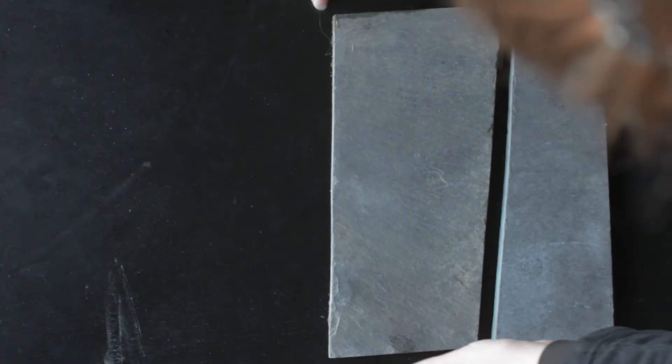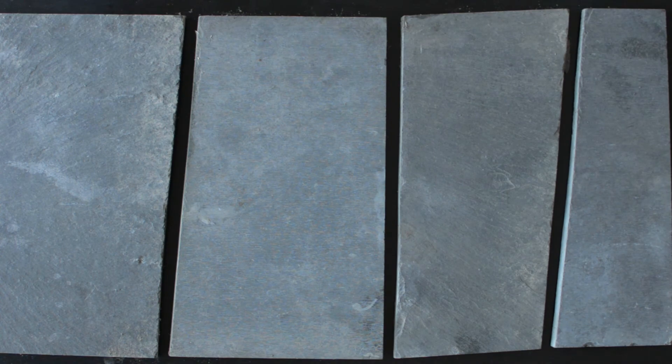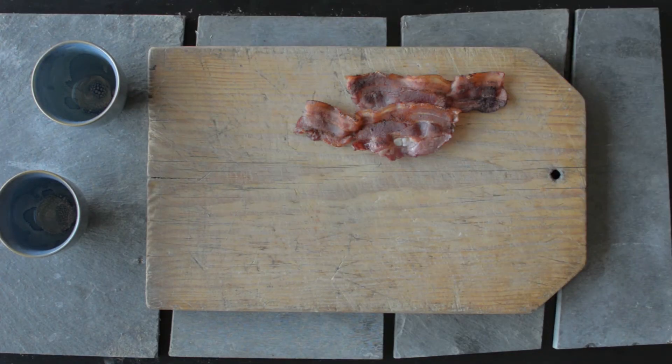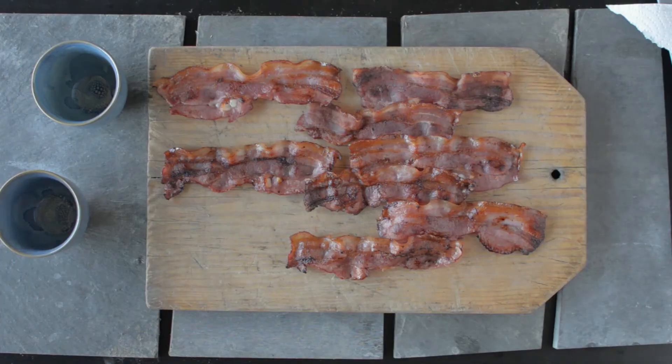In this time-lapse video, we're going to show you how we achieve the setup for the bacon photos. In this setup we were using the pan-fried bacon as we wanted a far more rustic look with a lot of texture, so a breadboard and slate provides the texture and background for the pan-fried bacon.